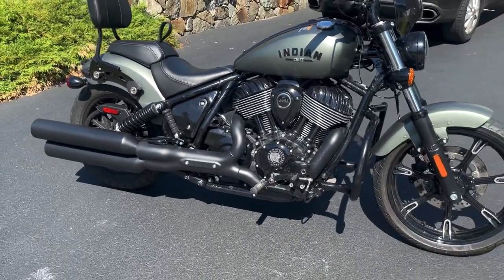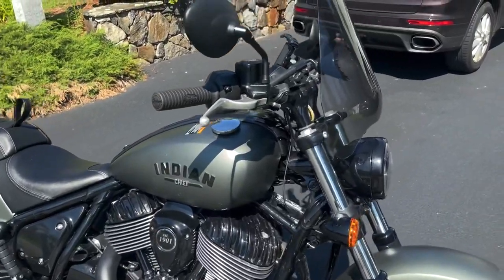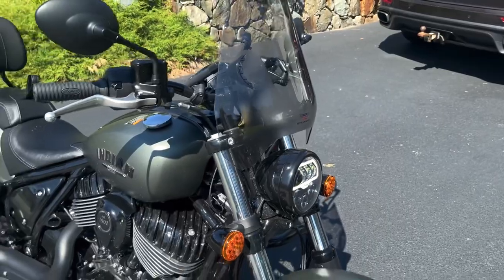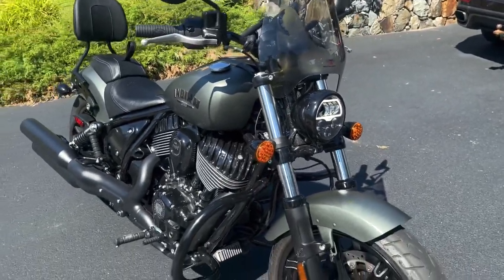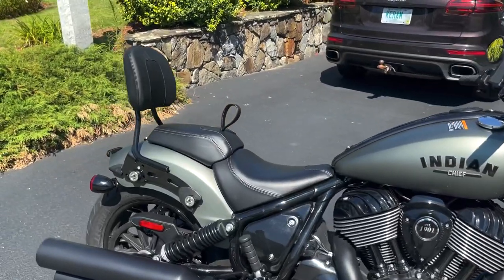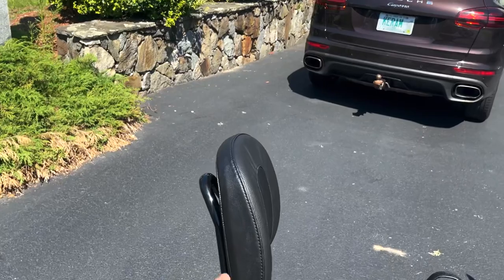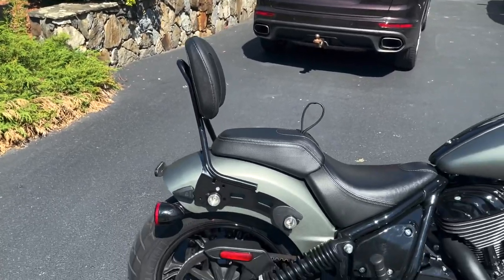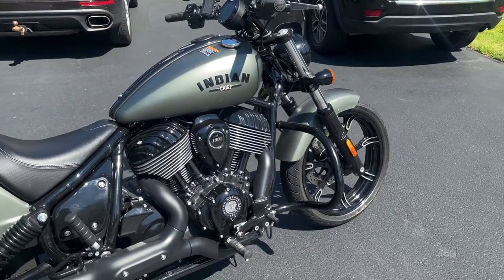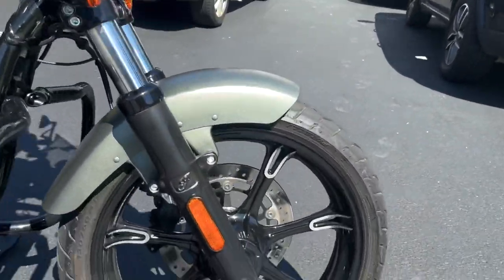So that was the exhaust note. These are a few accessories that were put on — this is a windscreen, a deflection screen, that's what they call it here. And then this rear seat backrest is also an accessory; it doesn't come along with the bike. Looks really nice. Let me check what the tire sizes are.